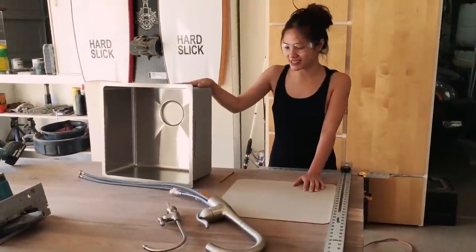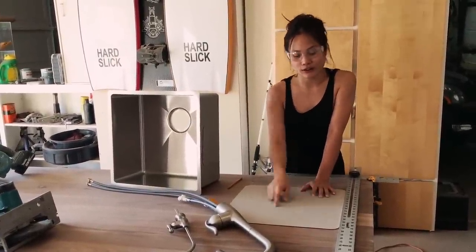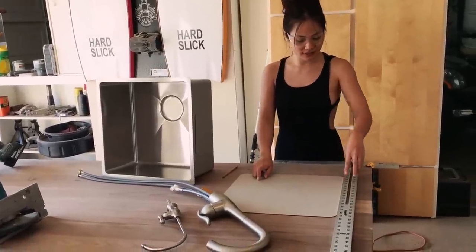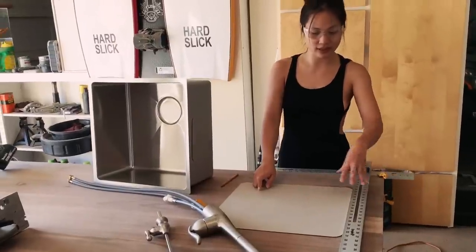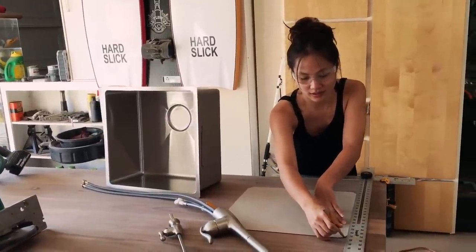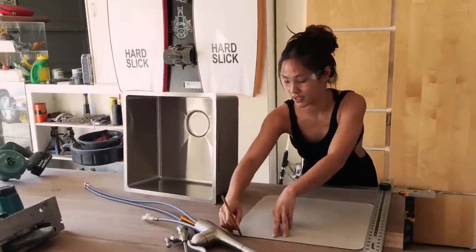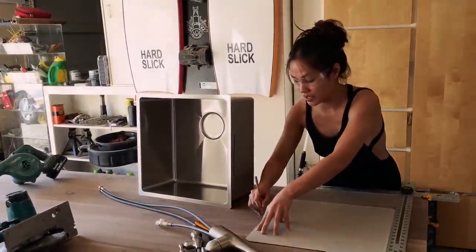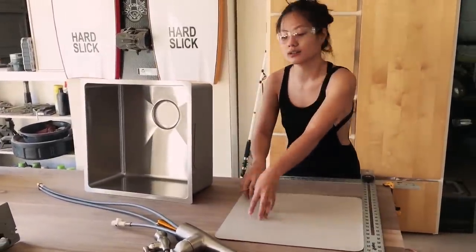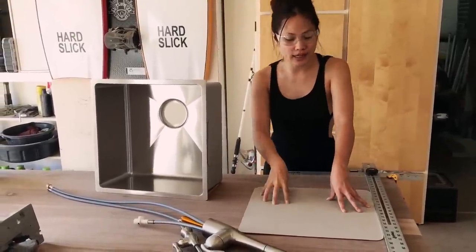Next step is I'm going to install this bar sink. To do so I'm going to use this template to draw out the hole — draw the outline so I can cut out the hole, measuring it evenly on each side however you want it to hang off the island top. Use a pencil — you don't want to use a marker because it will leave a stain. Draw out this hole to cut out for the sink, and make sure you measure it like a million times because you don't want to mess up. Once you mess up you're going to be stuck with imperfections, and that's not cool.